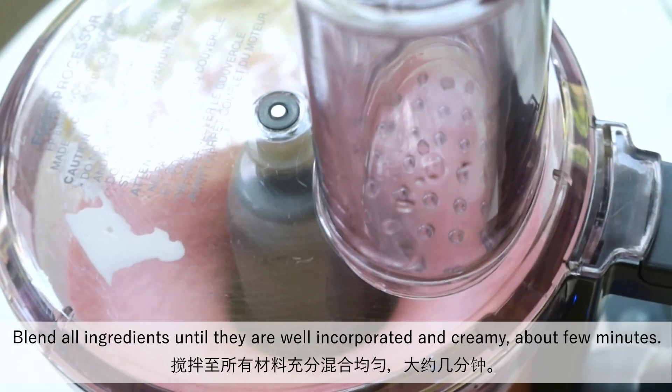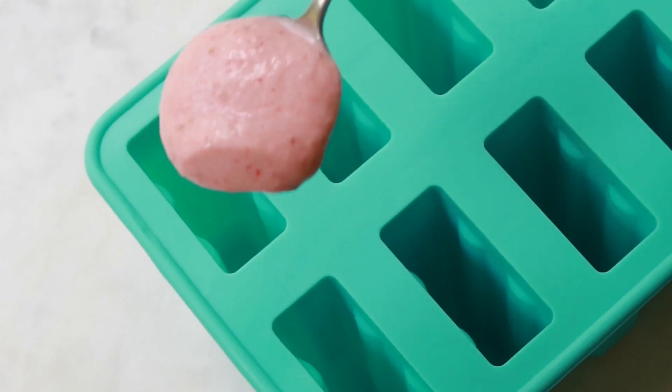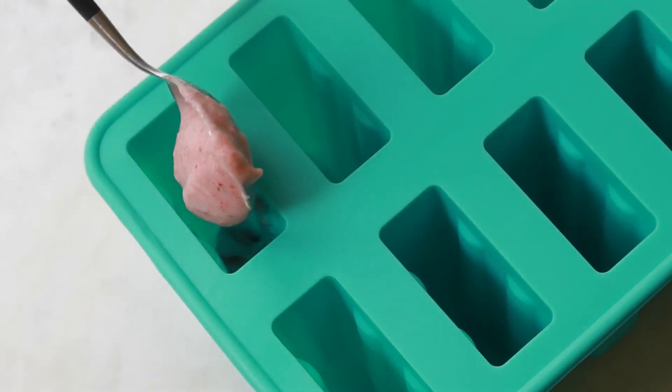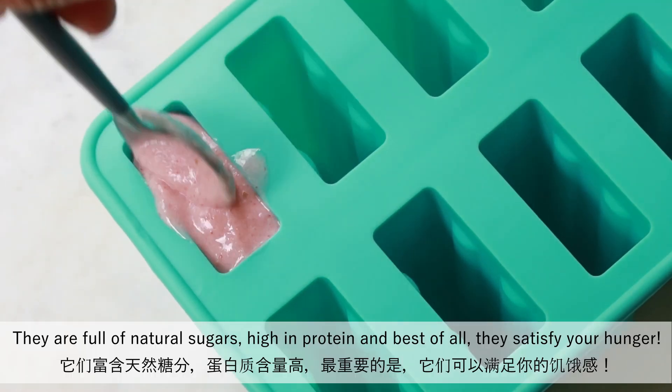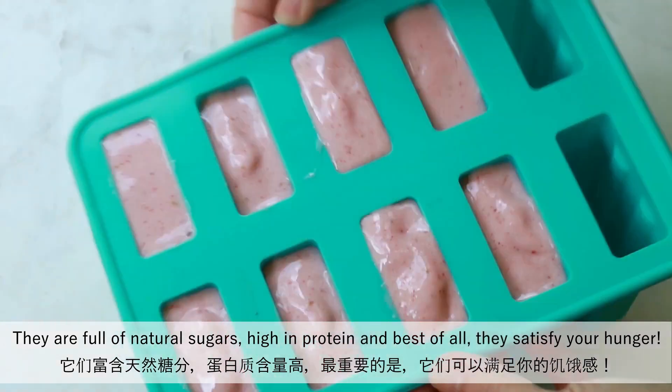Blend all ingredients until they are well incorporated and creamy, about a few minutes. Next, pour them into the mold. Frozen yogurt popsicles are a great snack. They're full of natural sugars, high in protein, and best of all, they satisfy your hunger.